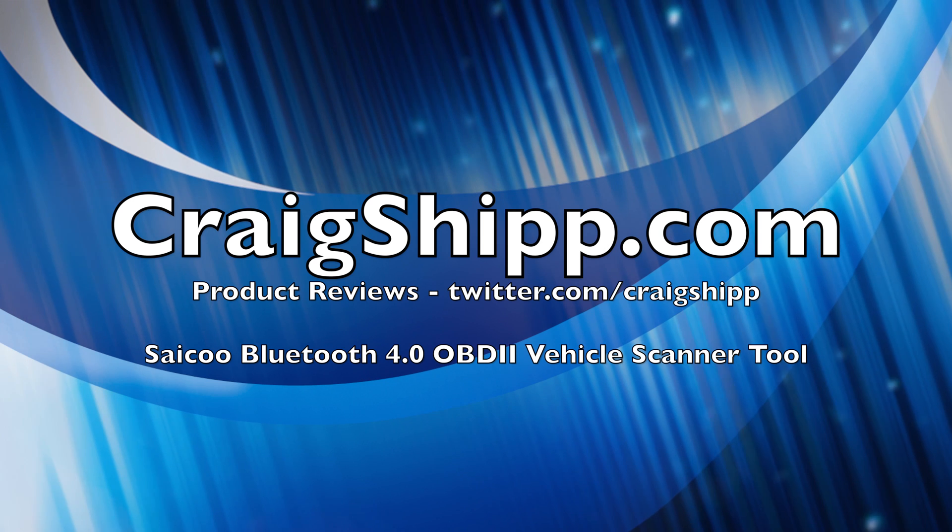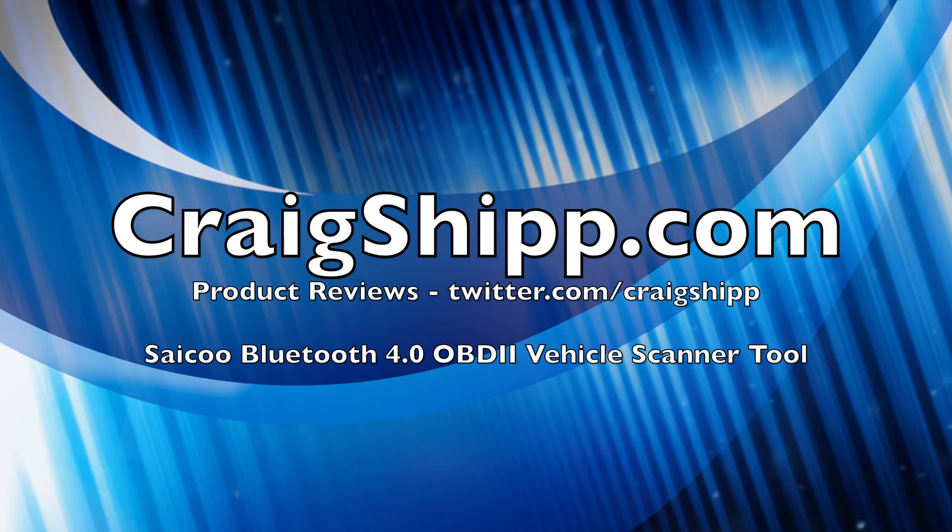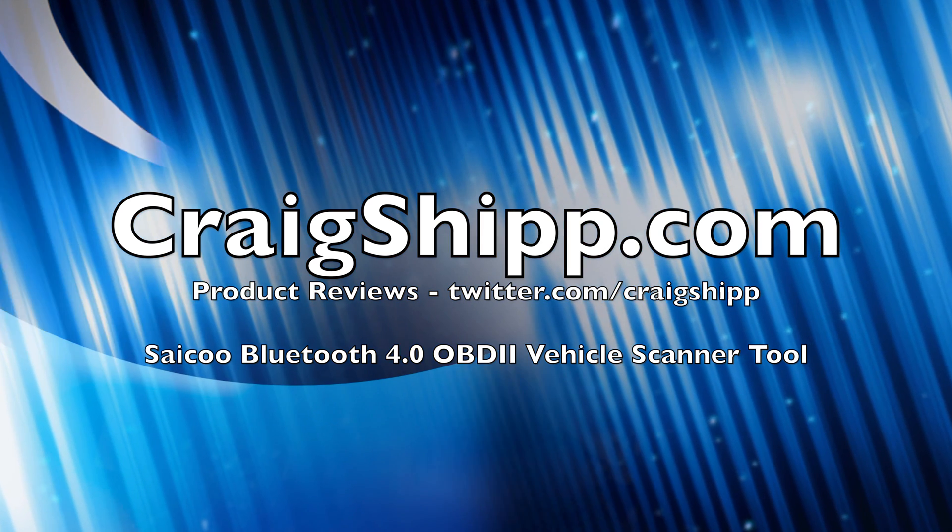I got mine working and it's a cool little device for 60 bucks. I would give it a try if I were you. Thanks for watching — please subscribe to my channel.